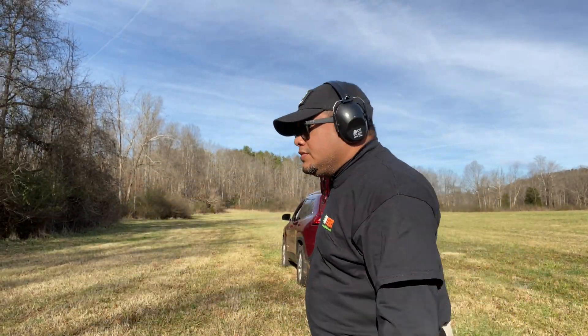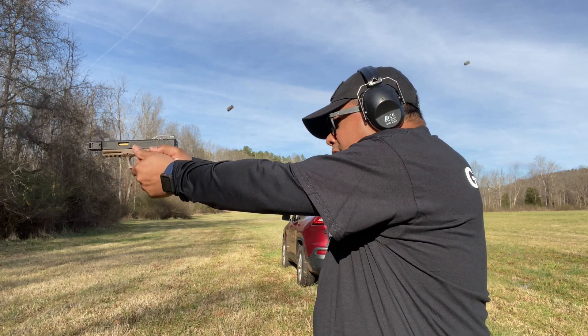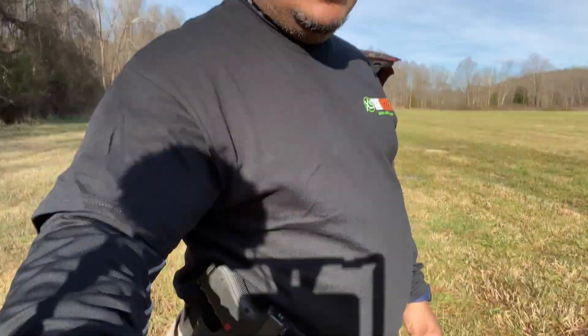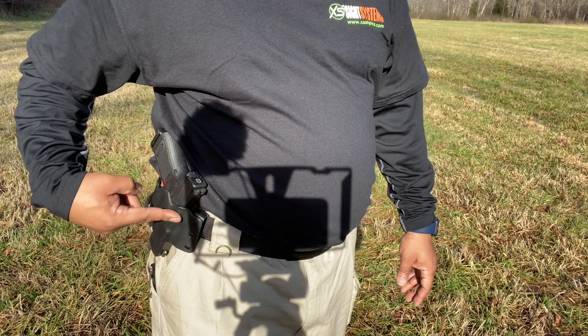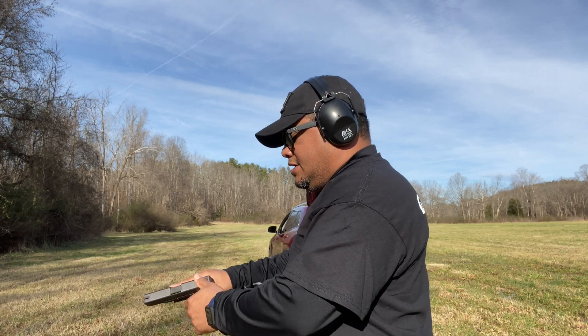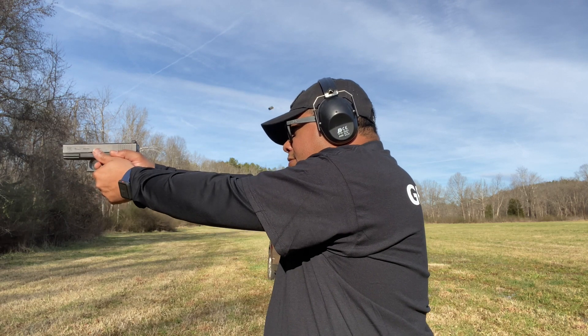Let's draw and see how well it works. All right guys, you saw that it works perfectly with the Polymer 80 frames, which I really like — I don't have to worry about getting a custom holster made and paying $80 to $100 for one. These are very affordable holsters. Here's the Glock 19 Gen 4 — that's how it looks on the waist. Let's do some drawing with it and see how well it works.